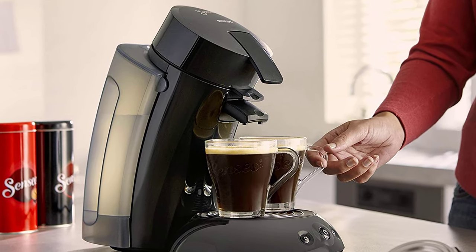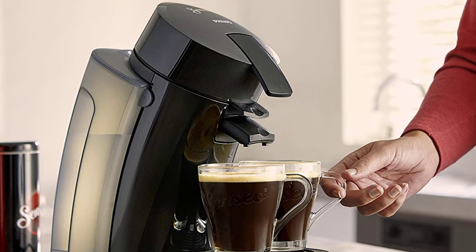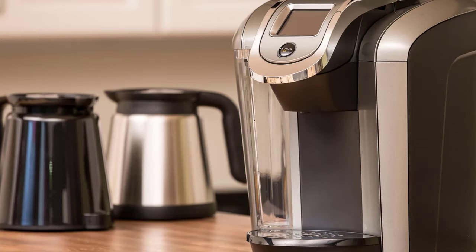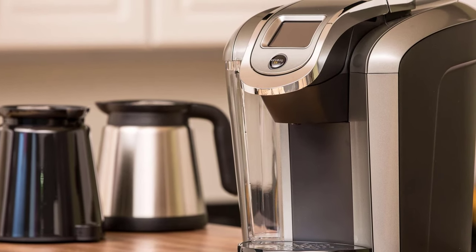In today's video, we're going to check out the top 5 pod coffee machines in 2019. I made this list based on my own opinion, and I tried to list them based on their price, quality, durability, and more.